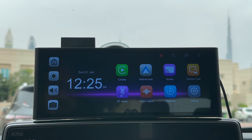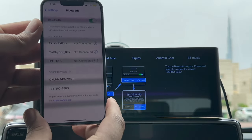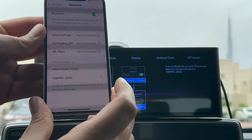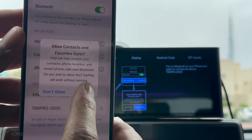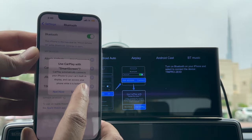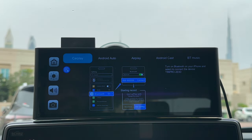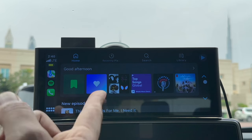The first thing I'd like to test is wireless CarPlay. Click on the CarPlay icon and you get instructions on how to connect. Go to the iPhone, go to Bluetooth settings and look for the new device — T86 Pro. Pair it, allow it to sync contacts and favorites and then use CarPlay. Just a few simple messages on screen and then in a few seconds you should see the homepage of Apple CarPlay appear on the screen just like this. This is a one-time setup.